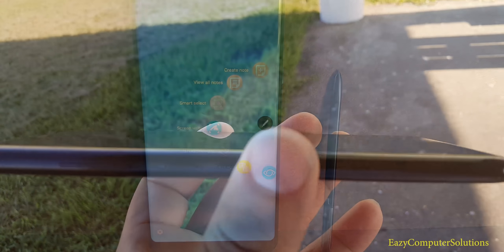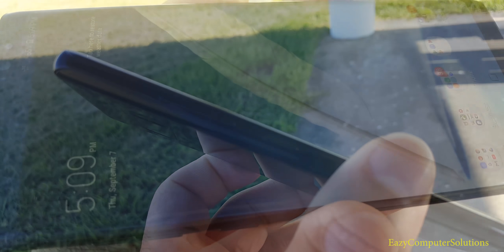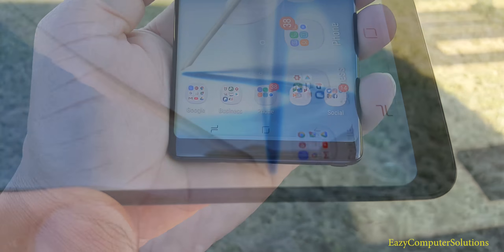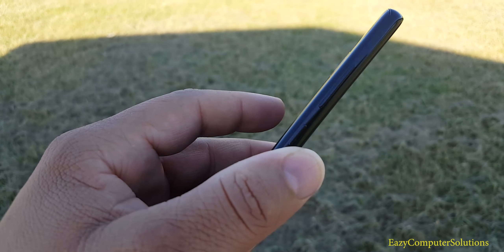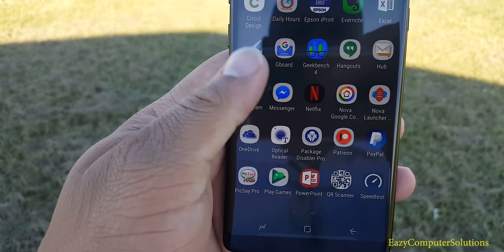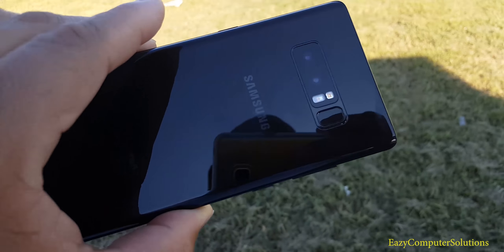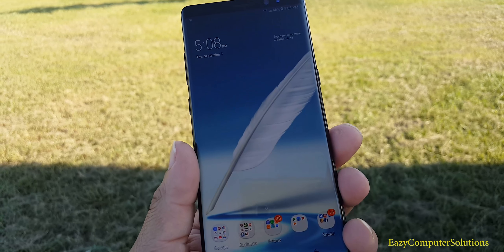Let's talk about the design of the Galaxy Note 8. As you look around the device, all you can see is wow — this device is gorgeous. Samsung has knocked it out of the park in the looks department. It has more of a boxy design with a subtle curve at the edge, which makes it perfect for using the S Pen. Shout out to Samsung for knocking it out of the park with this beautiful design.